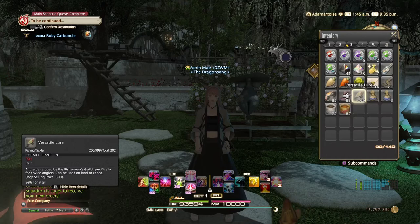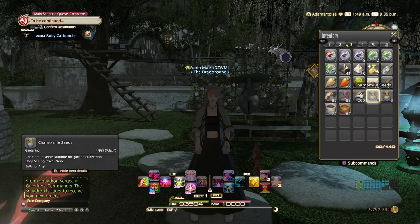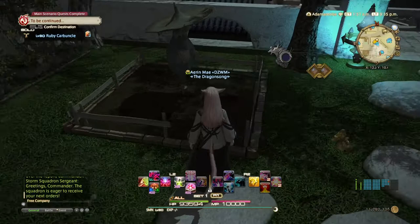The first thing I want to do in this process is make some curiel root, and to do that I'm going to breed chamomile seed with cracker root seed. So let's go and do that first.